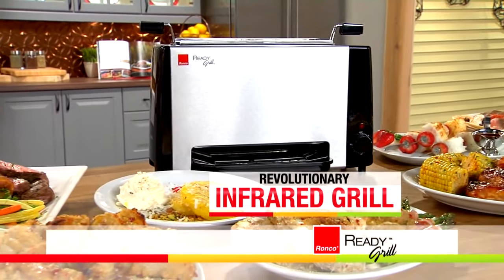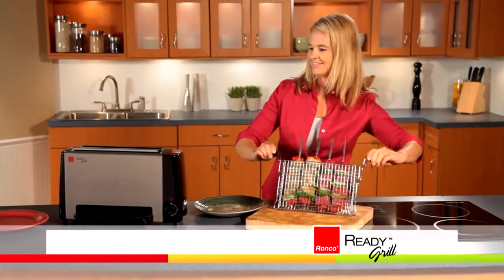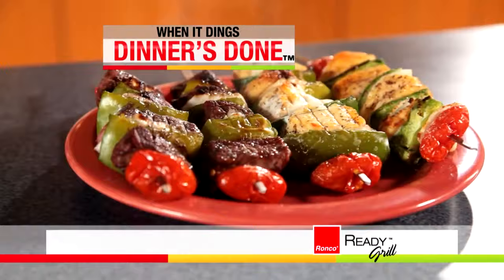Get ready for the Ready Grill — the revolutionary infrared grill from Ronco that's gone vertical by literally turning grilling on its side. Just pop in your food, drop it in, turn the dial, and when it dings, dinner is done. Cook steaks,